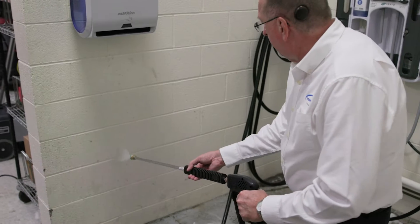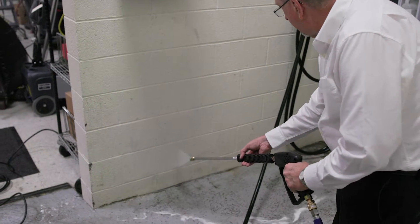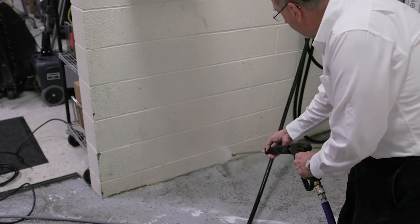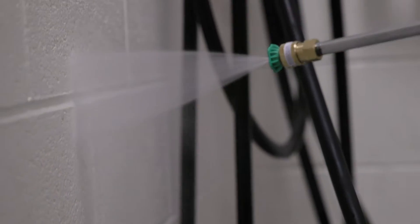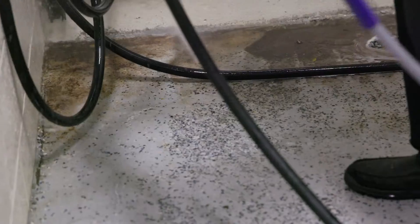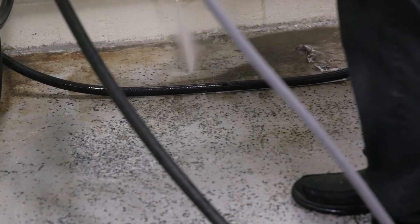In the world of industrial cleaning and maintenance, few tools have the power and ease of use that pressure washers do. From versatility to practical insights on choosing the right model, this comprehensive video is your key to understanding the efficacy and efficiency of pressure washing.